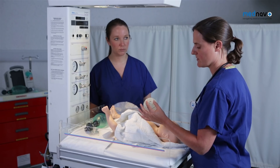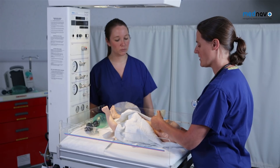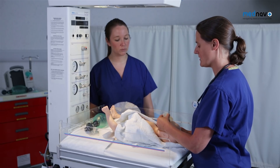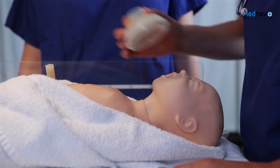Hold the mask using a pincer grip. Size the mask by rolling it over the chin and the nose. If the mask covers the eyes, then it is too big.